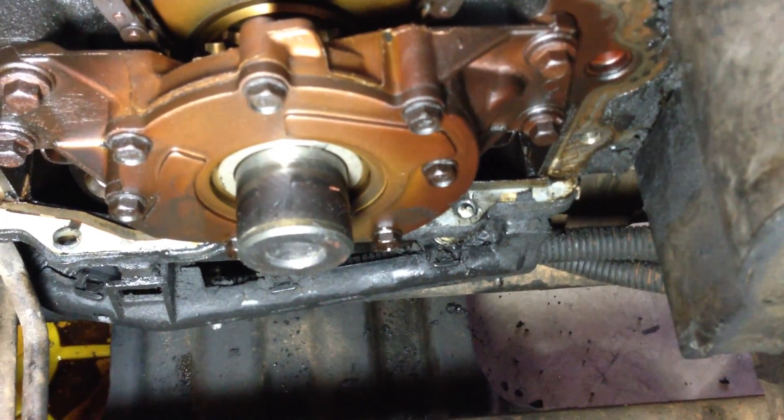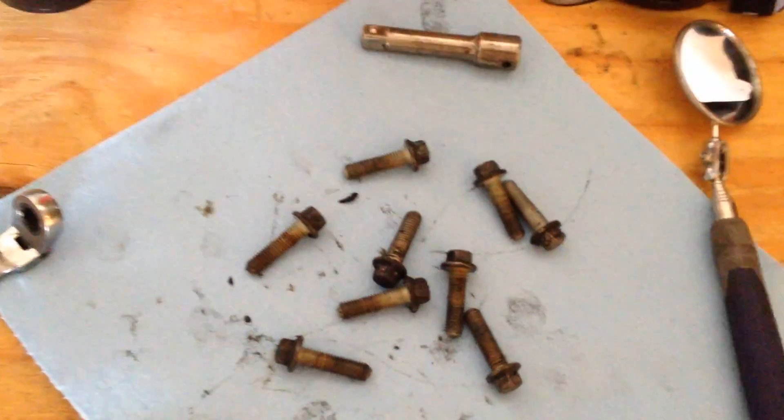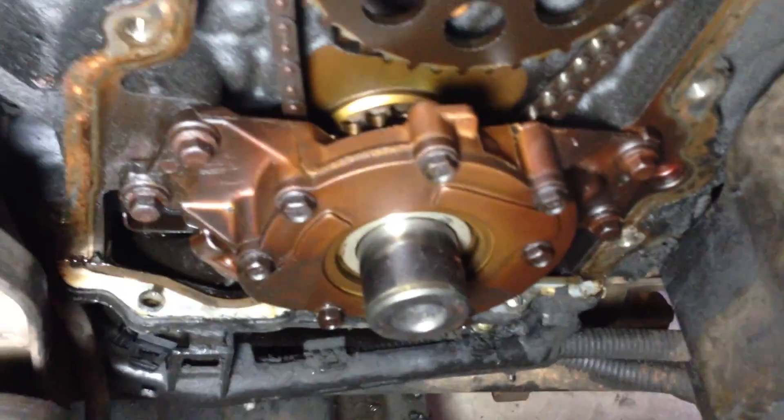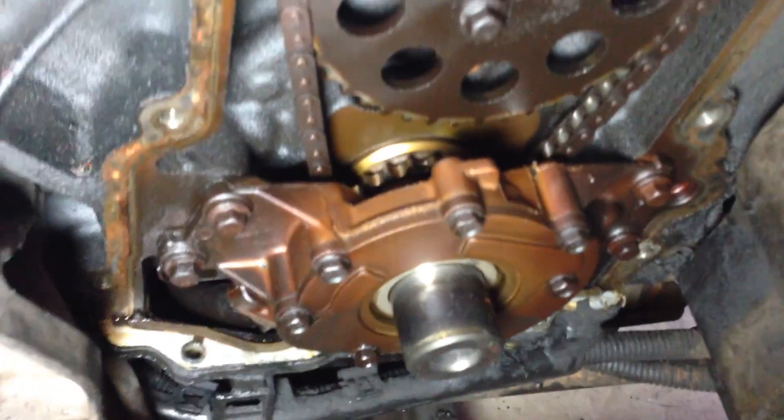That bolt is a 10 millimeter, and just for completeness, there will be nine bolts in the timing cover bolt bag — one, two, three, four, five, six, seven, eight, nine. There's nine of them, and the bottom ones are the same as the rest of them. Sadly, the oil pump and everything else is an ugly, nasty brown burnt color.